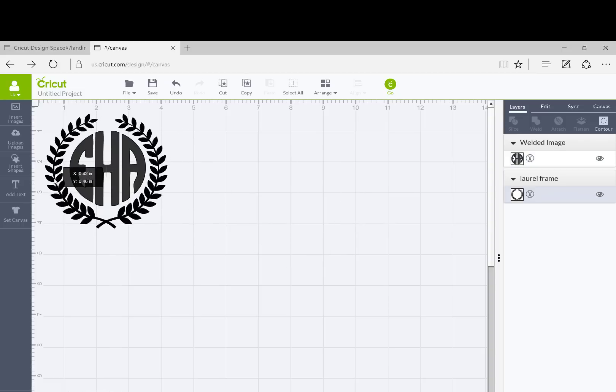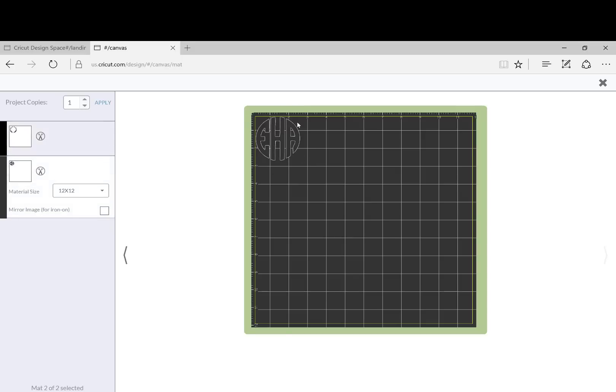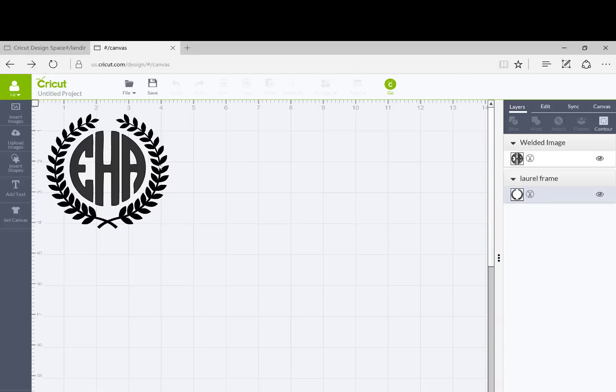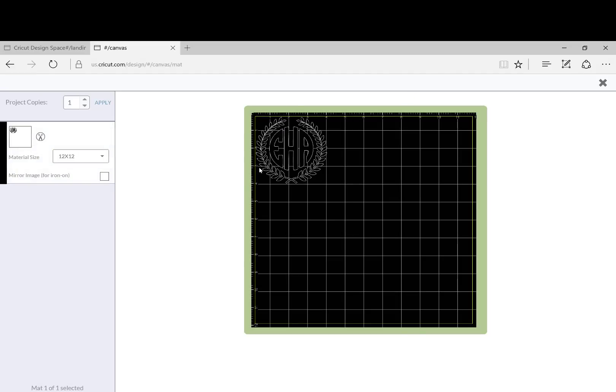When you go to cut it, what it's going to show is that the first color to cut is going to be the laurel frame, and the second one is going to be the monogram — and that could be really, really pretty. Or if you just want it all as one file, you can click on the monogram, then shift-click on the laurel frame, and hit weld again. That makes it all one file. You can still resize it and do whatever you want, but it's going to all stay together. When you go to cut it, you'll see it all cuts in the same color as one file.